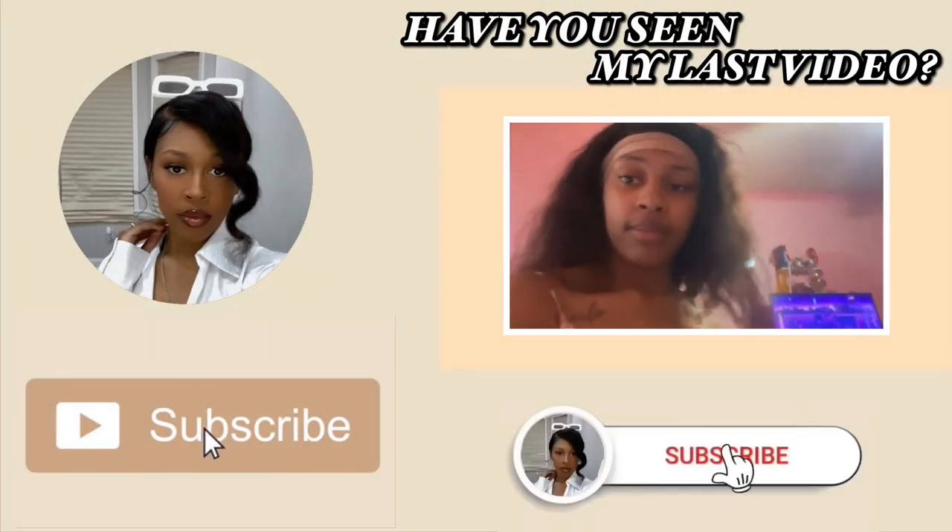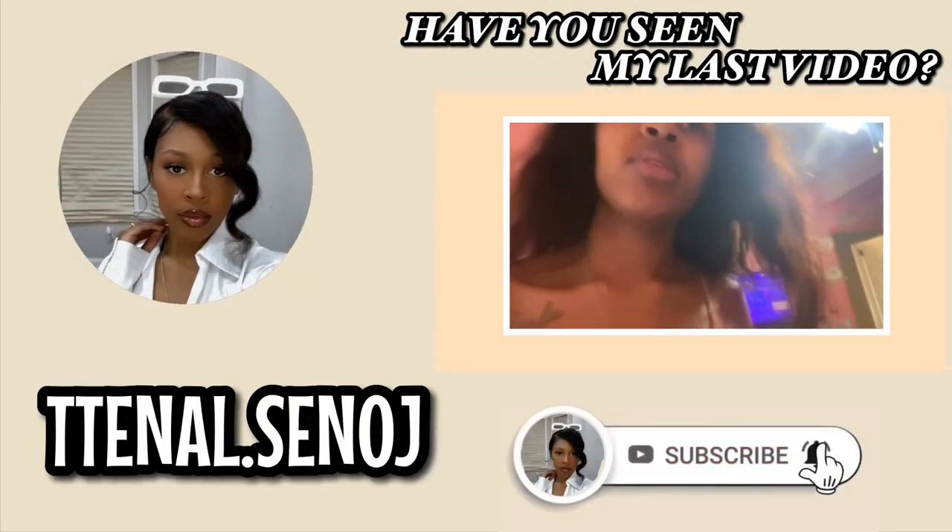Also don't forget to leave a comment telling me what next video you want to see. If you're not already subscribed, make sure you're doing that. Thank you guys for watching!